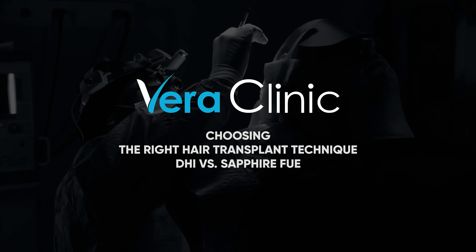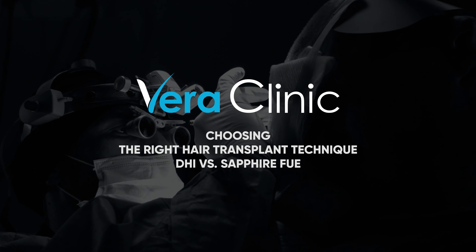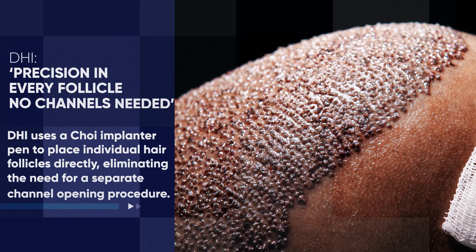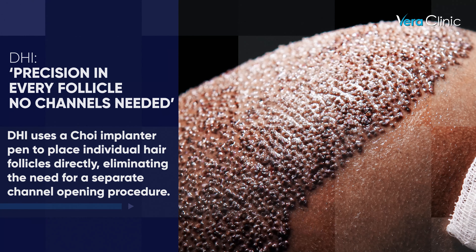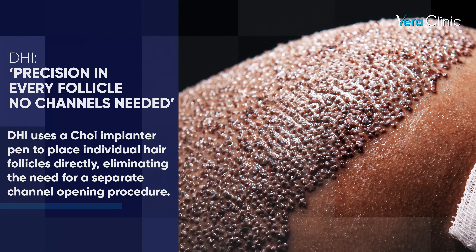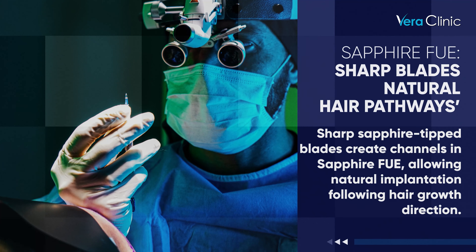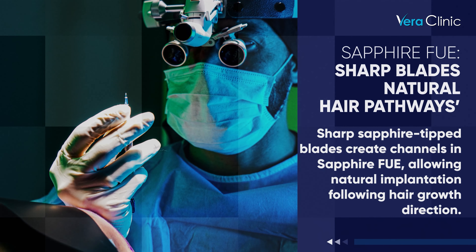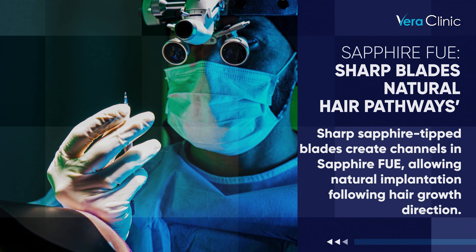Choosing the right hair transplant technique: DHI vs. Sapphire FUE. DHI uses a CHOI implanter pen to place individual hair follicles directly, eliminating the need for a separate channel opening procedure. Sharp sapphire tip blades create channels in Sapphire FUE, allowing natural implantation following hair growth direction.